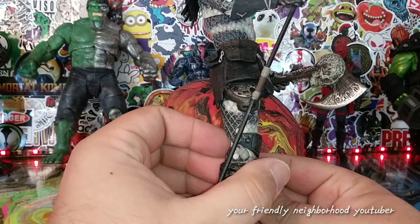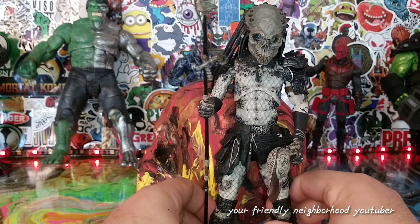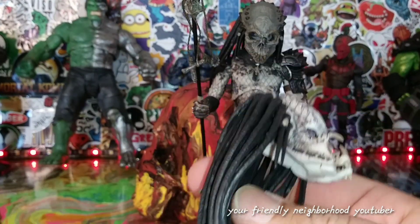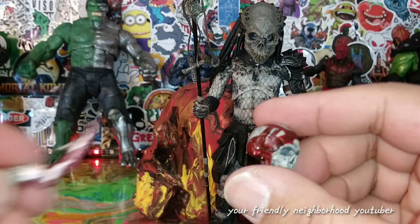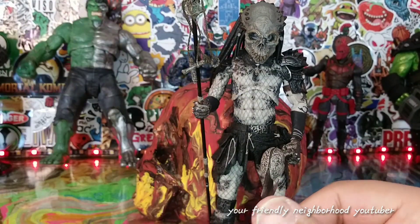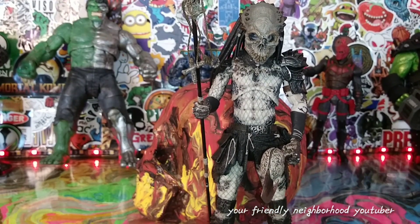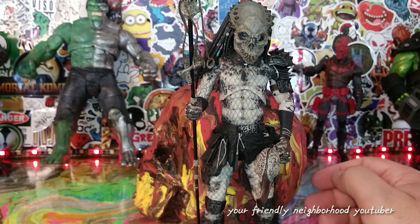He does have a few other weapons, and he does have this extra head sculpt — this is going to be a future custom most definitely. I've got a skull, some weapons to work with as well. So look for a future predator custom in the making.